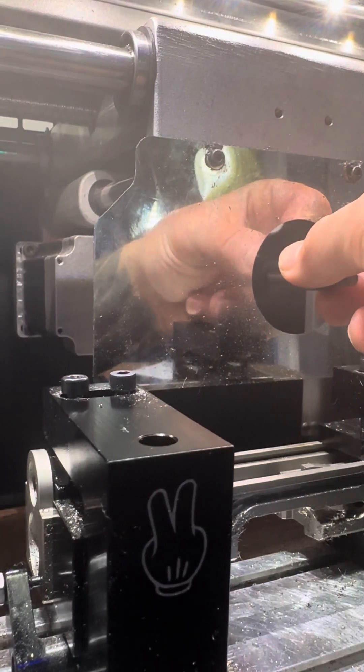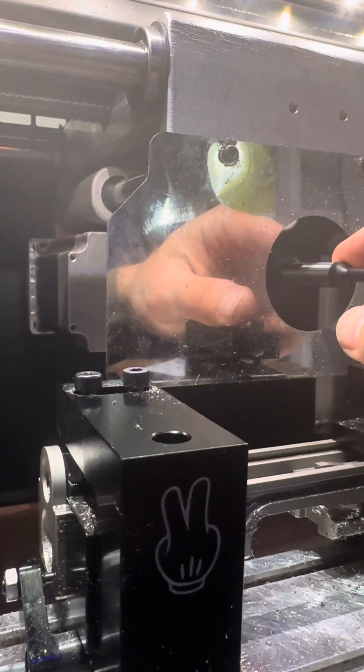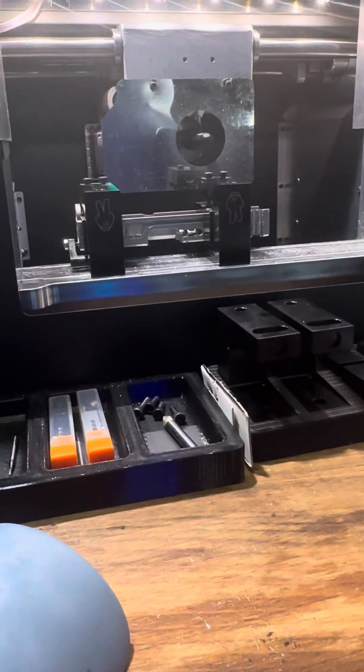Hey everyone, I'm going to be taking you through another video on how to use the edge finder. It's pretty easy, but I just want to do another one here. I'm getting ready to run a left side on a block 26 cut.